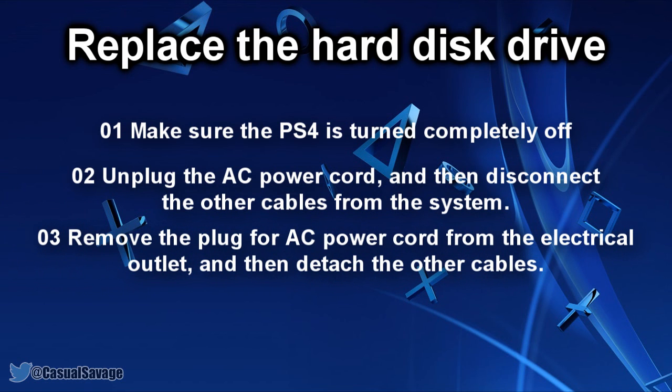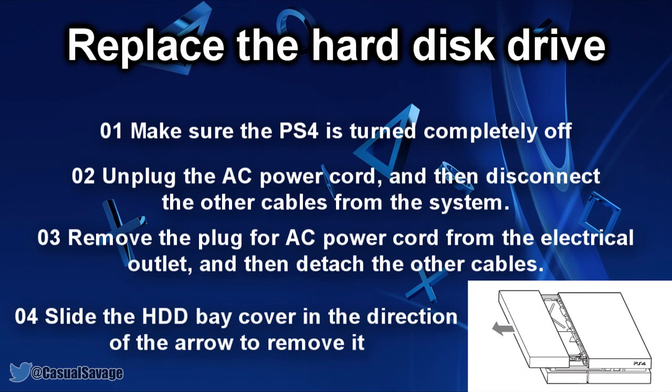Third, for safety reasons, remove the plug for the AC power cord from the electrical outlet and detach the other cables. Then slide the HDD bay cover in the direction of the arrow to remove it.